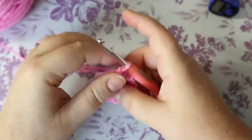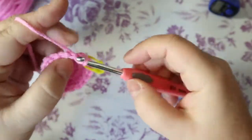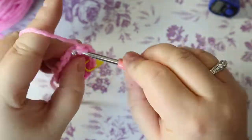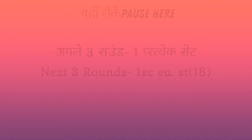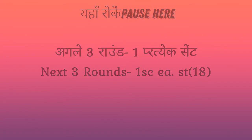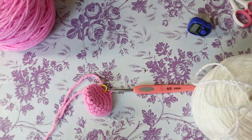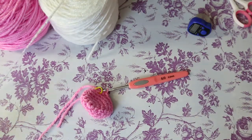For the next three rows, do one single crochet in each stitch. Three rows, one single crochet in each stitch. I'll see you on the other side.